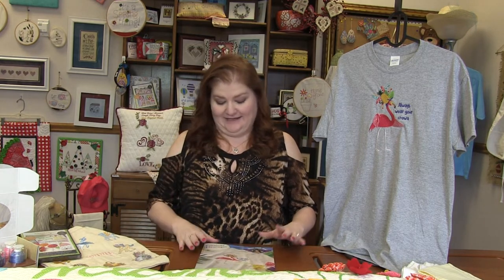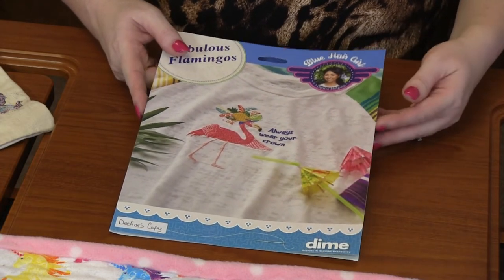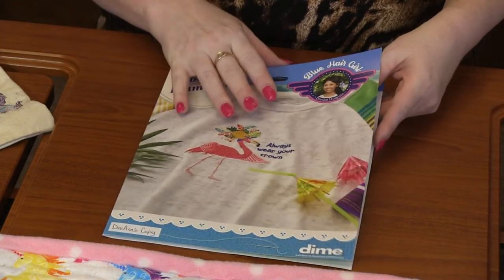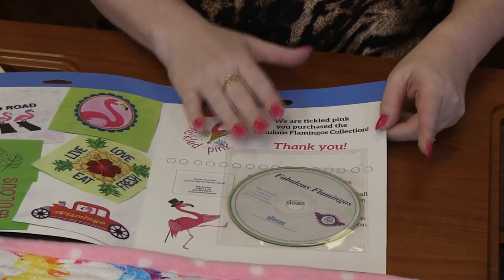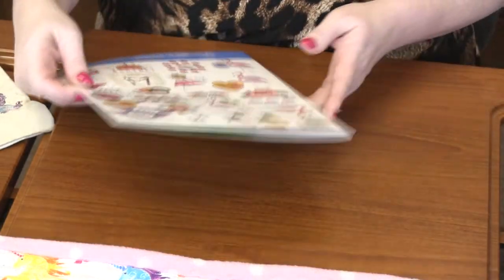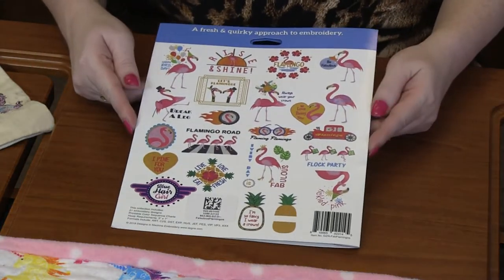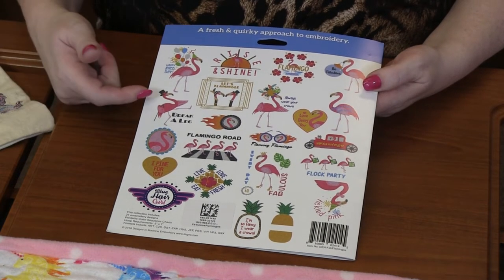Next up is Fabulous Flamingos from Designs of Machine Embroidery. As always, they come in this nice leaflet with the CD. There are 21 different flamingo designs included in this CD. Look how stinking cute — A Break-a-Leg, Happy Bird Day, Flock Party. They are so stinking cute.